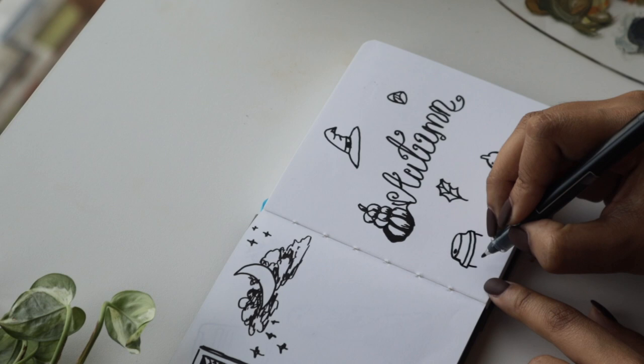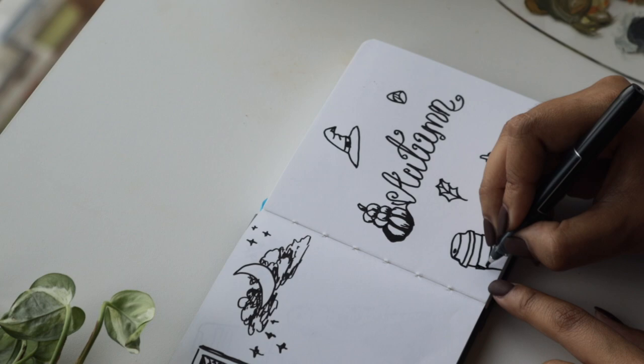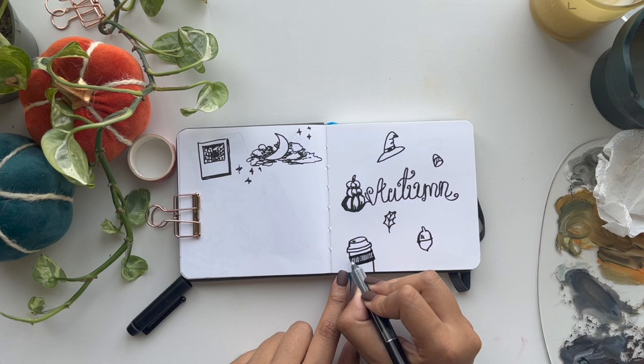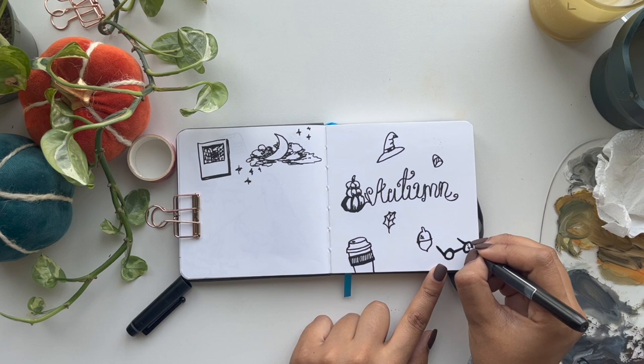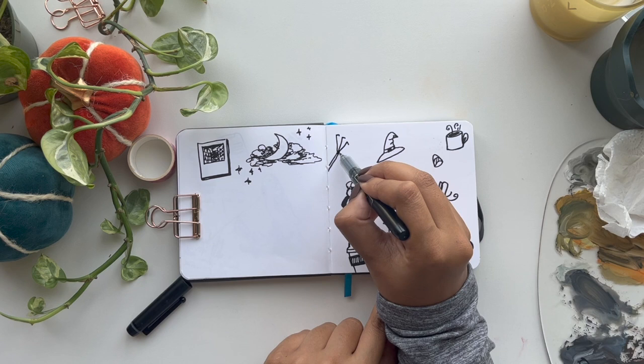We'll be drinking pumpkin spice lattes, aren't we? Let me know down below if you're excited for pumpkin spice lattes. Continuing the Harry Potter theme, I also added the glasses and tried to put the little lightning bolt sign, and drew a little broom — it's not the perfect broom but you can tell it's a broom, so good enough. And I added an apple because I like going apple picking.